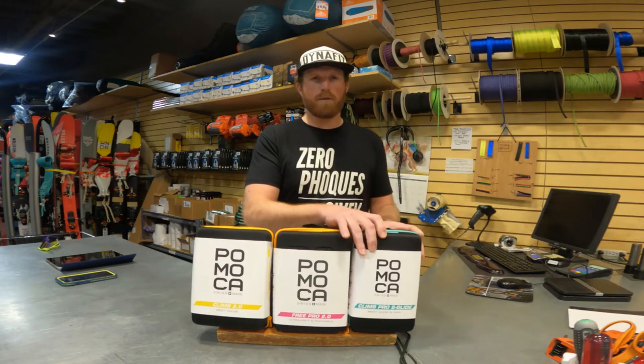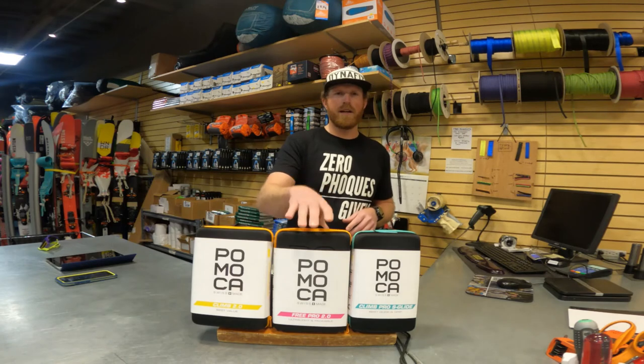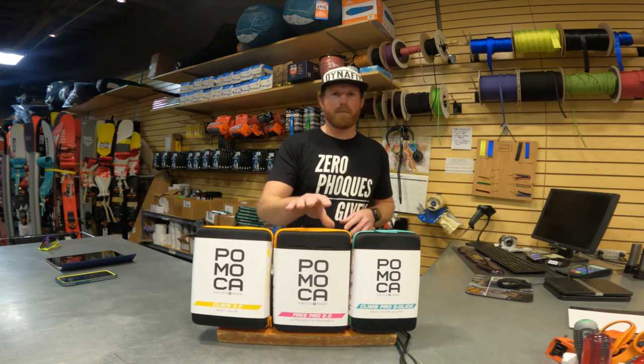They get the same waterproofing treatment on both skins, but the Free 2.0 is going to have our thinnest backer, our lightest weight skin, and it's going to get our best glide treatment.